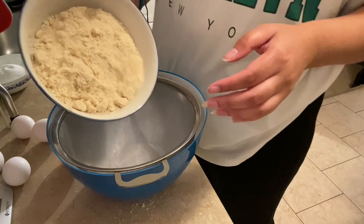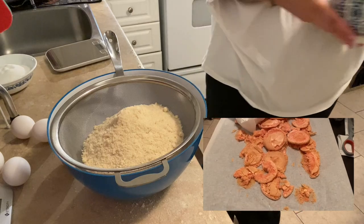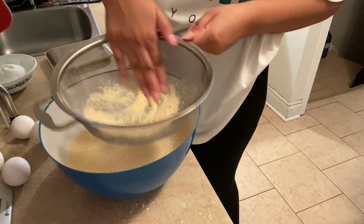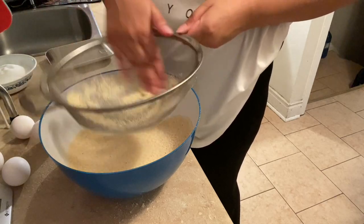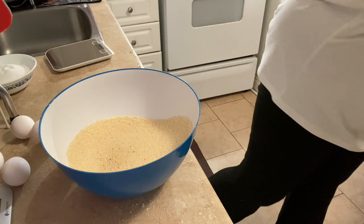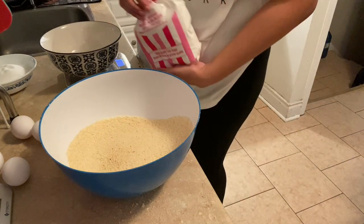As I said, I'm going to sift this all together — I'll insert a video of how the first batch went. This almond flour is actually really thick. And now 300 grams of powdered sugar — hopefully I still have powdered sugar. I do.